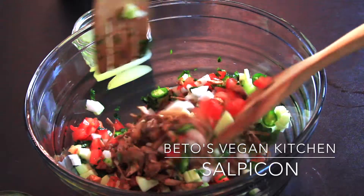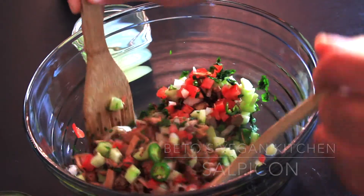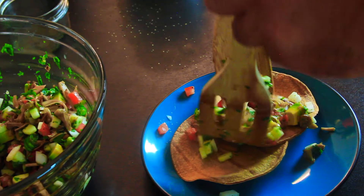Hi neighbors, welcome to Beto's Vegan Kitchen. Today we're going to make vegan salpicón using jackfruit.